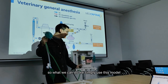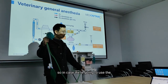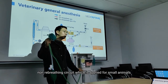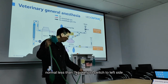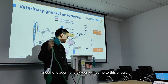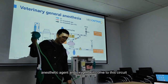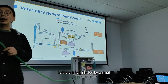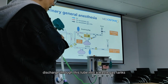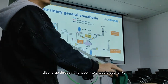We simply use this dial to switch between the circuits. In case we are going to use the non-rebreathing circuit, which is applied for small animals no more than 7 kg, we just switch to the left side. Then the gas mixed with anesthetic agent and oxygen comes through this circuit to the animal, and the waste gas will be discharged through this tube into a waste gas scavenging system.